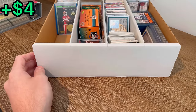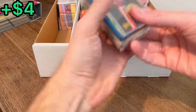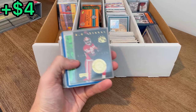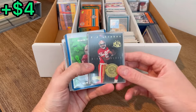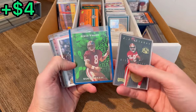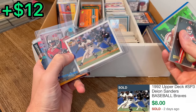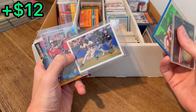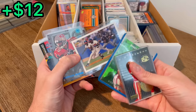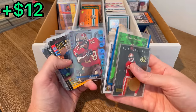I forgot to mention in the storage unit there was a Jordan signed picture. Off the top of my head that was probably my favorite item in the unit — it was easily my favorite storage unit that I've purchased so far in my young storage unit buying career. That's a cool JJ Stokes metal XL card. Steve Young. I love these Upper Deck cards, especially this one with him playing football and baseball. Deion Sanders, Metal Universe.